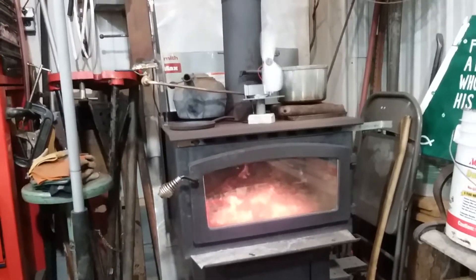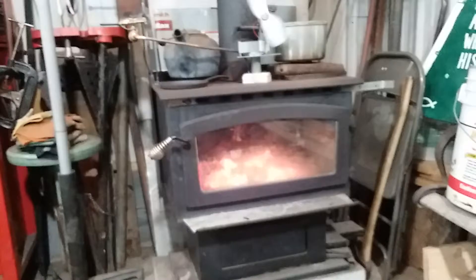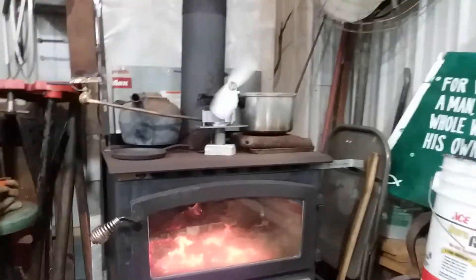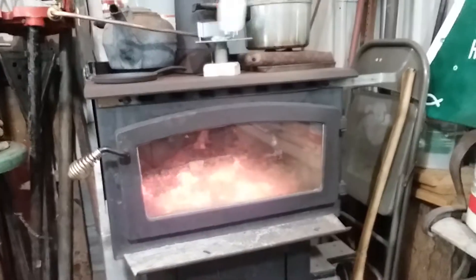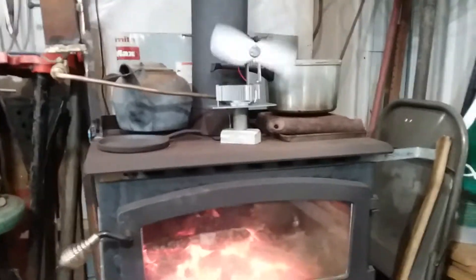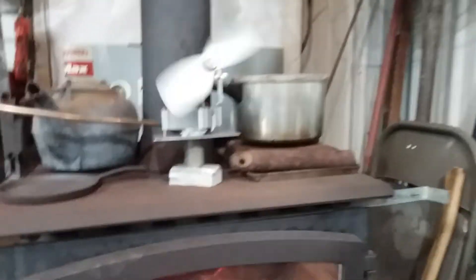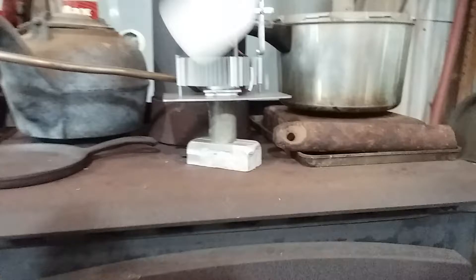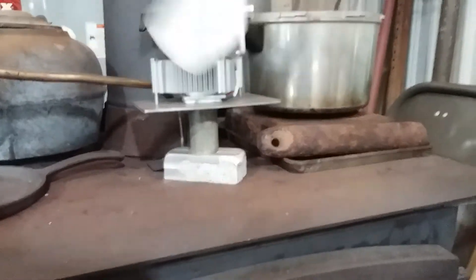This is my wood stove in my garage. On top of the wood stove there's a white fan spinning — the wood stove is pretty much out, but you can notice that fan is still spinning from the heat of the wood stove. The wood stove is creating electricity.